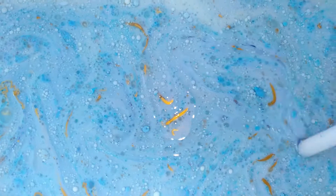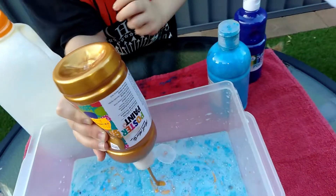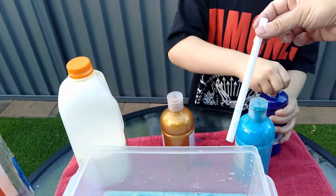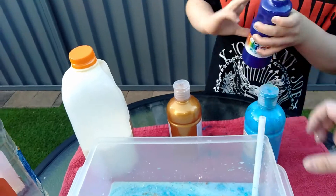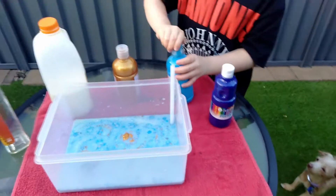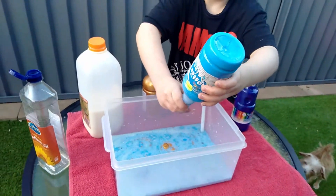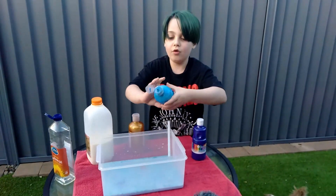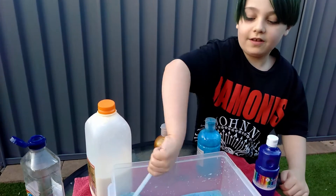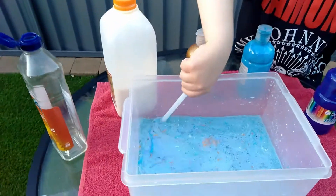I'll put some more paint in, guys. Just a little more dark, dark. And a little bit more purple, then a little bit more blue. And look — it starts making this.